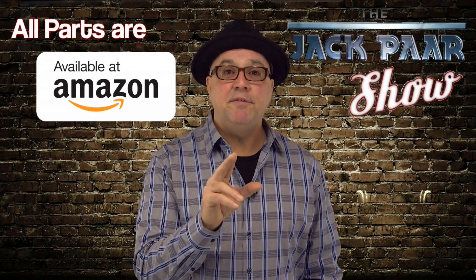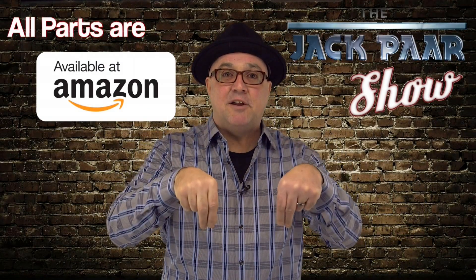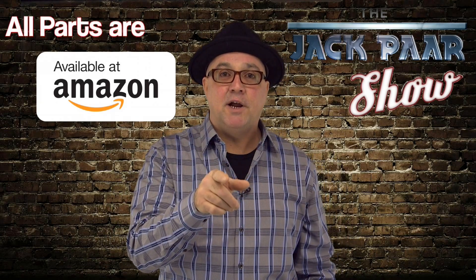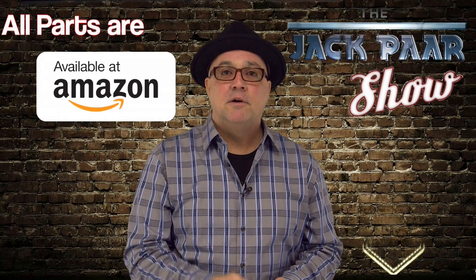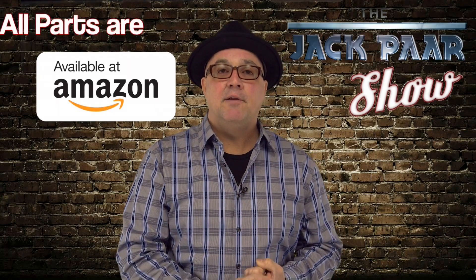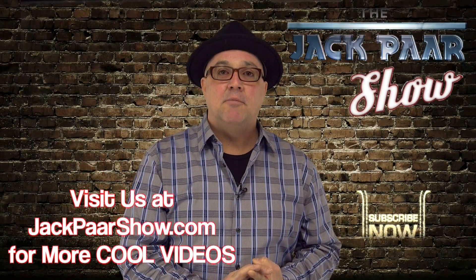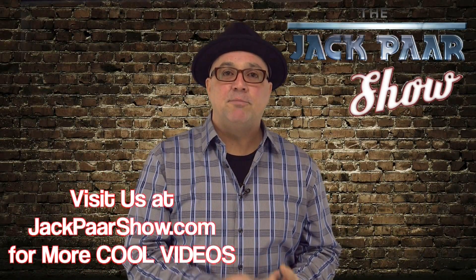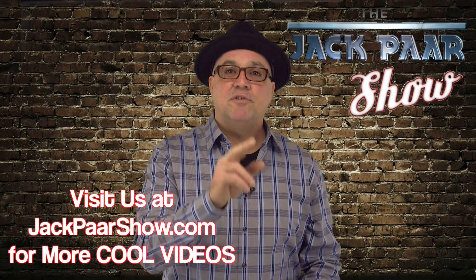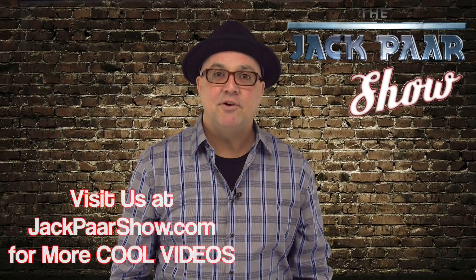Hey guys, if you enjoyed this video be sure to subscribe to my channel below, share it with your friends, share it on Facebook. We're on Facebook, we're on YouTube, and we have jackparrshow.com as well. Thank you for watching — like our video, subscribe to our channel, and we'll see you next time on the Jack Parr Show. Thanks guys and have a good day.